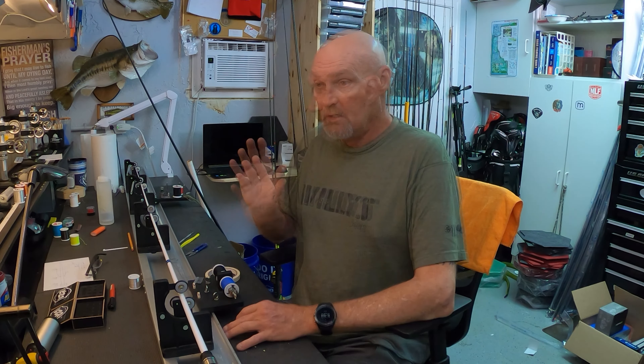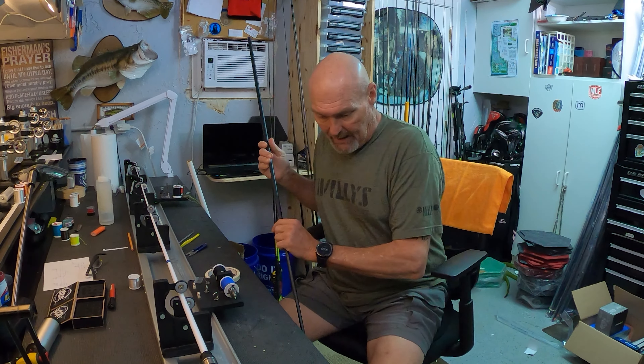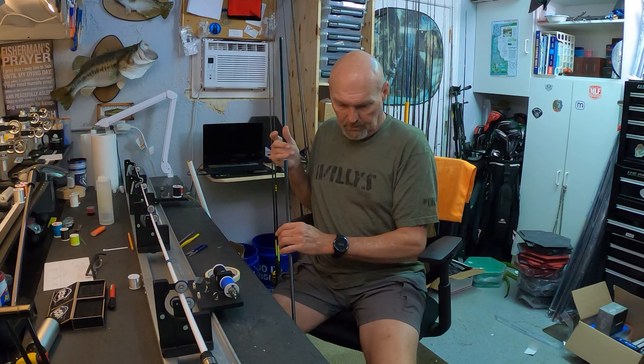Last weekend I had some downtime during some charity events — a lot of sitting around waiting. So I pulled out my phone and searched 'splining a rod,' and I was confused. Now, let's pretend for a minute that I don't have many years of college in engineering and 37 years of experience in engineering, physics, and materials management.